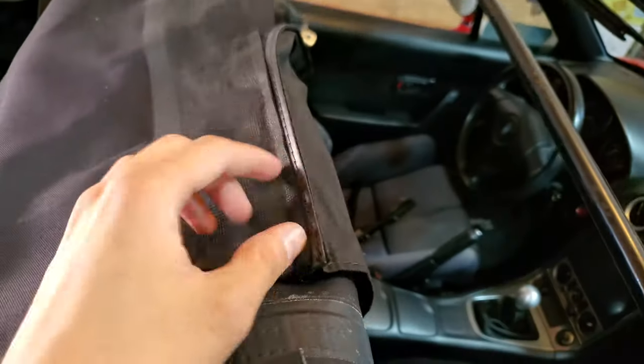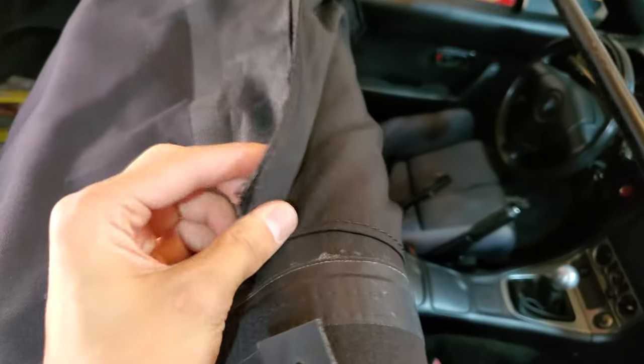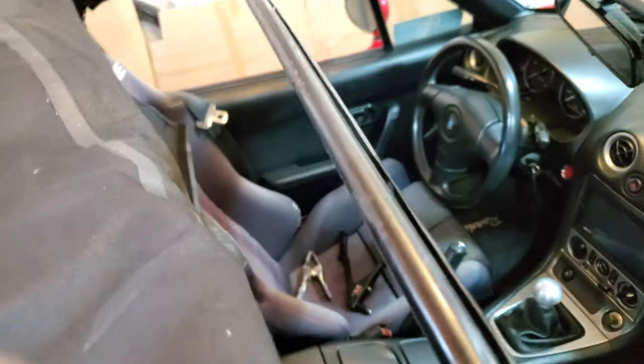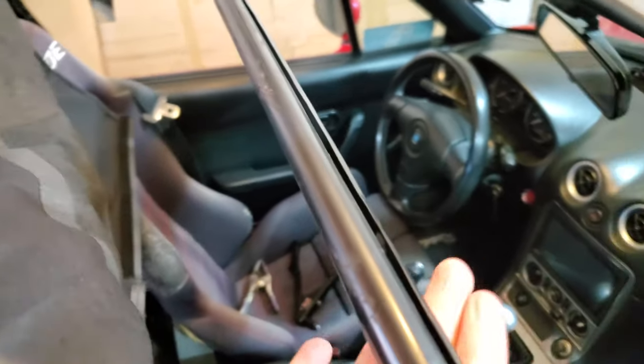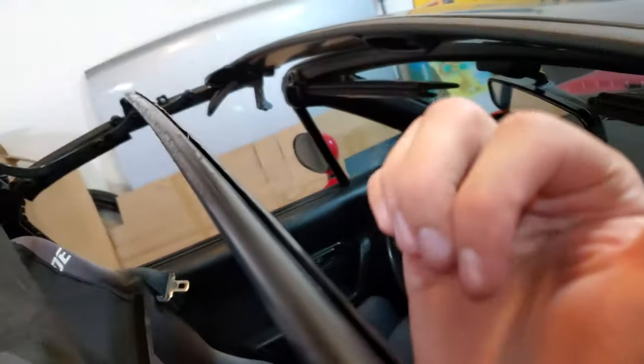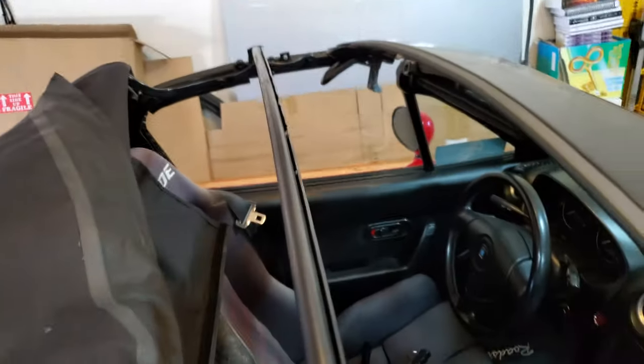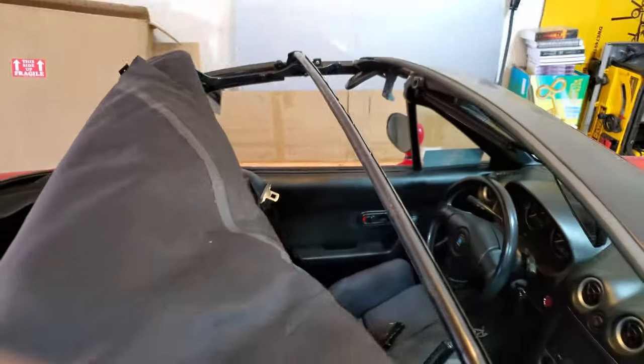To attach the headliner, you have to velcro the two together. It has this little plastic edge that has to come over like so. Then it has to come under and then curl underneath and fit into this little channel at the second bow. That's how the headliner attaches. It's a little tight, but that is the way it's done.